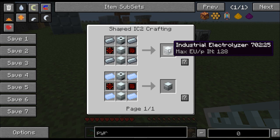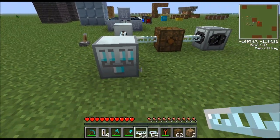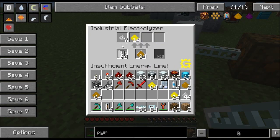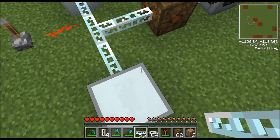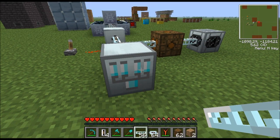Now let's cover the regular electrolyzer just to get it out of the way. It's not used for much — you use it to make electrolyzed water cells, which are used to make hydrogen cells, which are used to make fuel for the fusion reactor. So if you've never messed with the fusion reactor you've probably never used an electrolyzer. But this machine will make electrolyzed water cells too.